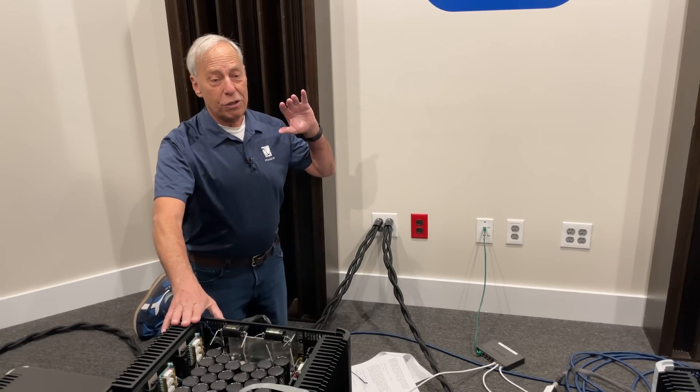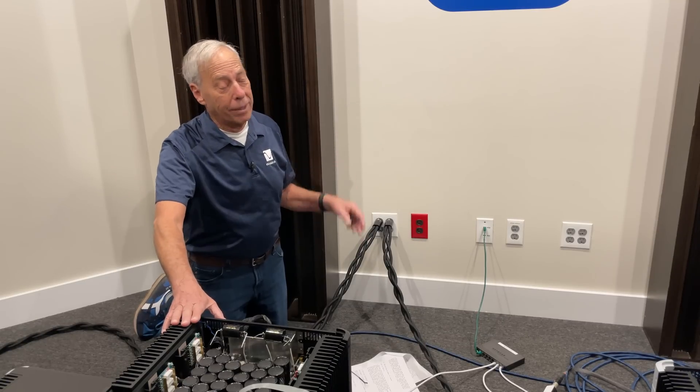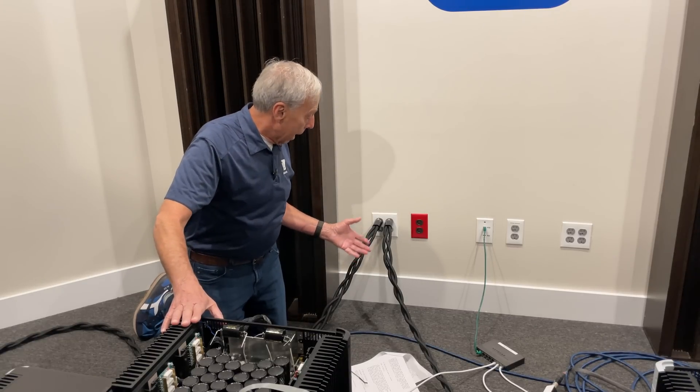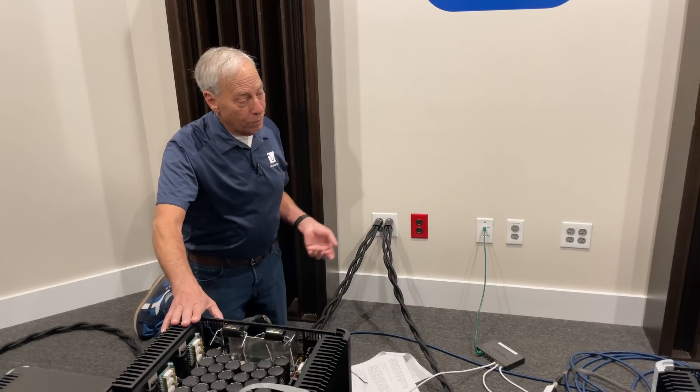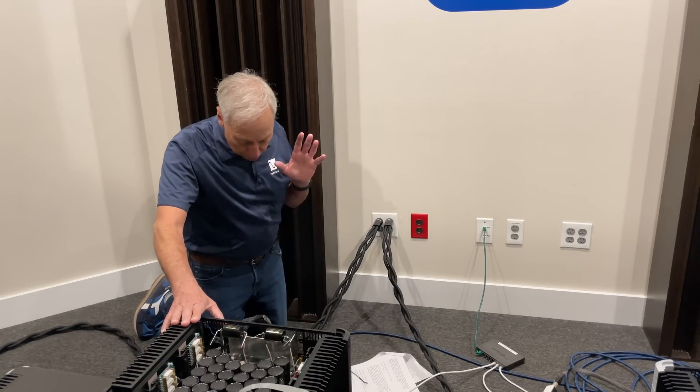The AudioQuest Dragons are, in my opinion, so far to my ear the best power cable I have ever heard. They're stupid expensive — there's nothing more you can say. I just wouldn't run this system without them once I heard them. They make a huge difference.